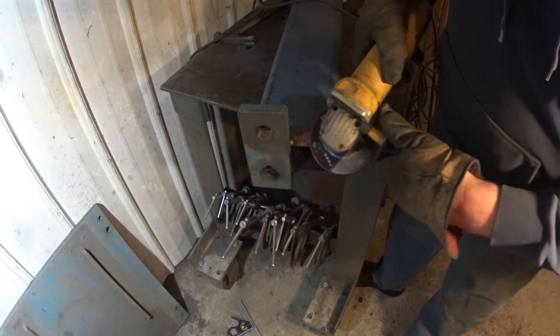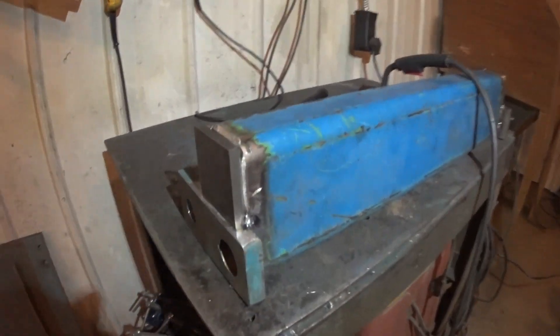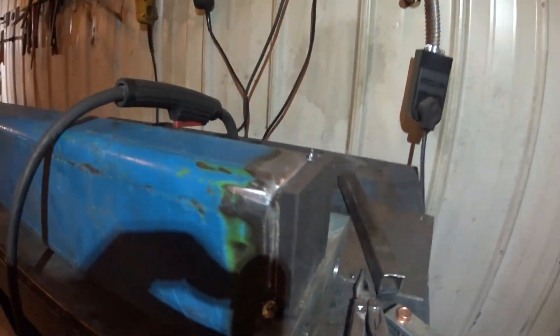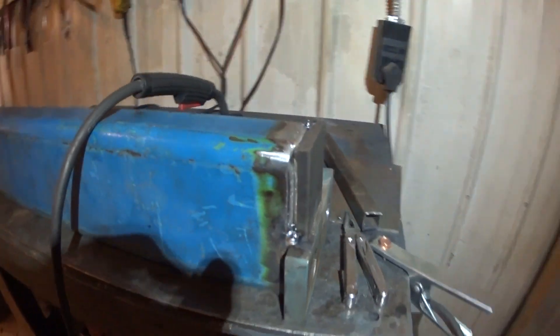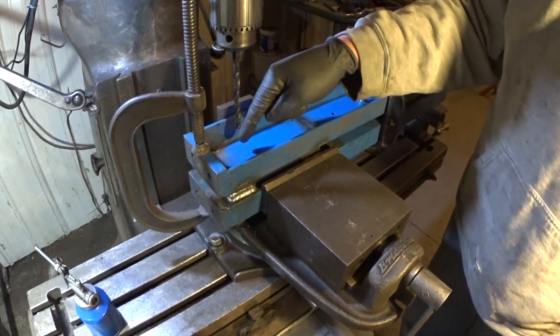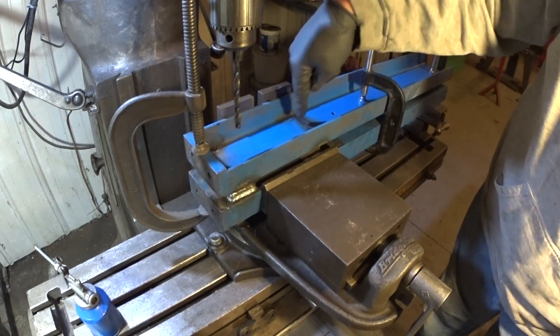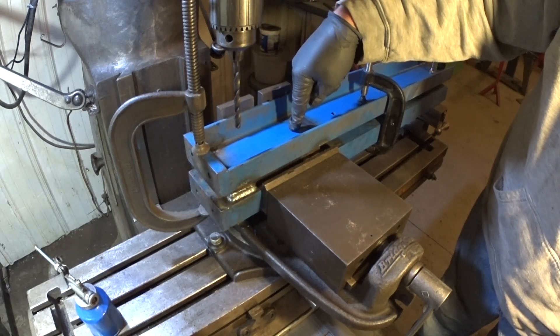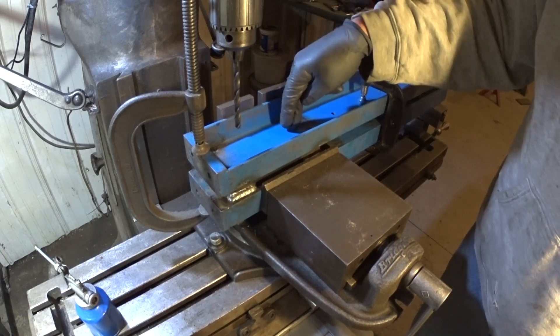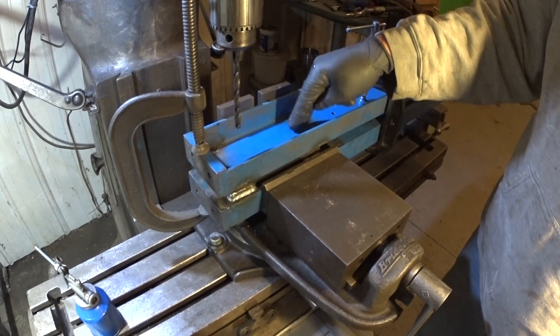Start out by grinding some bevels in here. Plate's tacked on and we'll just finish welding those. Now we drill a couple holes — one for the three-point to attach to, and maybe one down here just a skosh further down for attaching a chain or whatever.